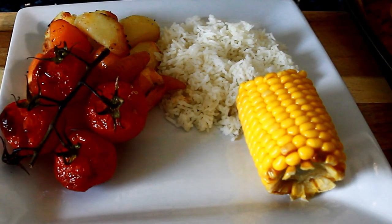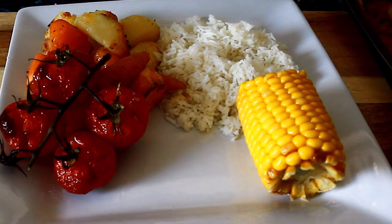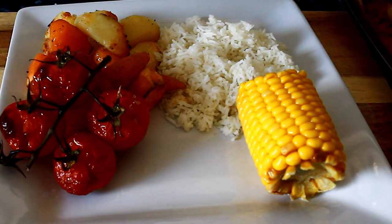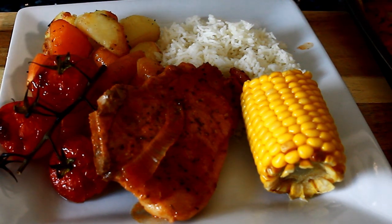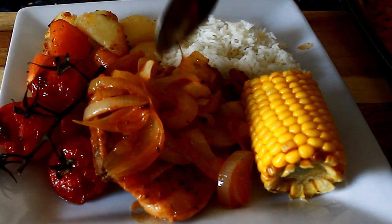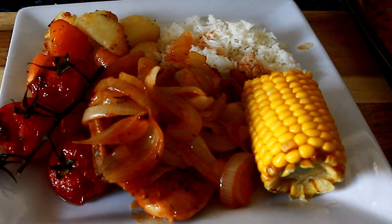As you can see, let's add some roasted cherry tomato. And that's the pork. Let's put some sauce all over the meat and the rice.